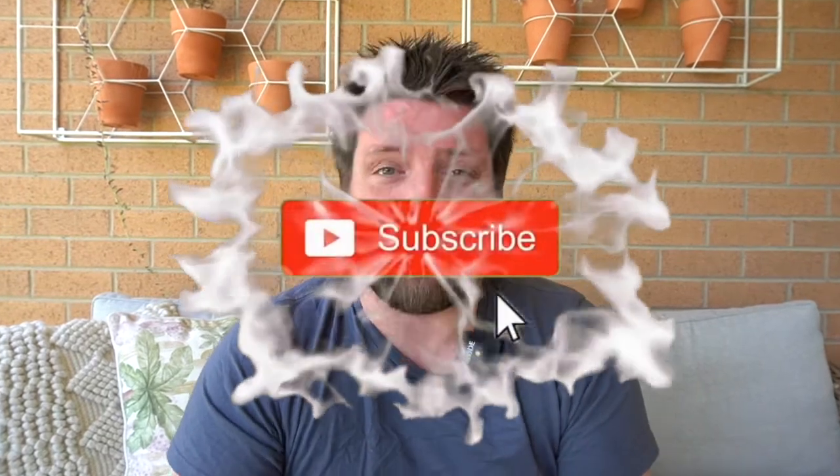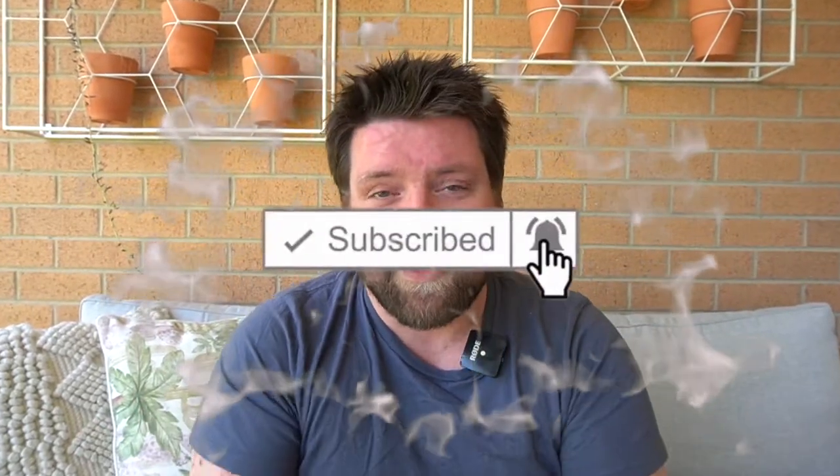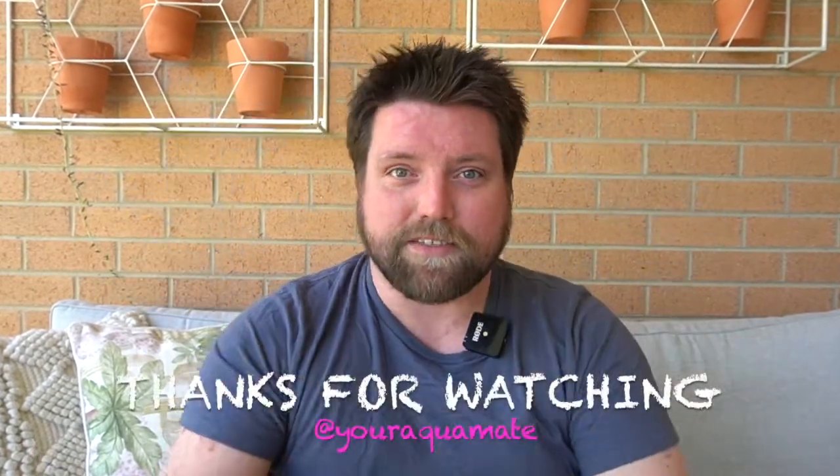Thank you so much for watching. If you're new to the channel, make sure you hit the subscribe button and ring that notification bell — it really helps me out. Until then, if you get new fish, always acclimate them first. I'm Josh from Aquamate, I'll see you soon.